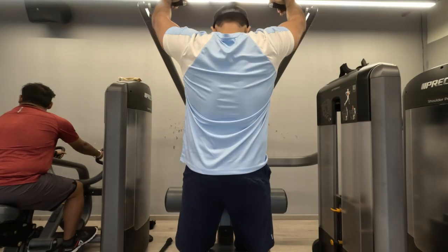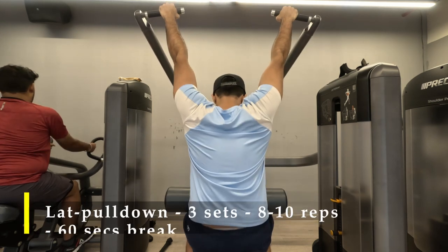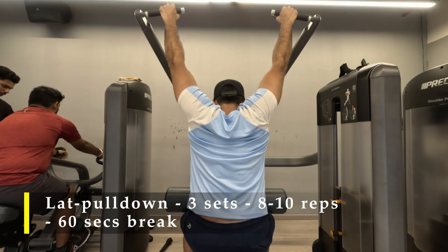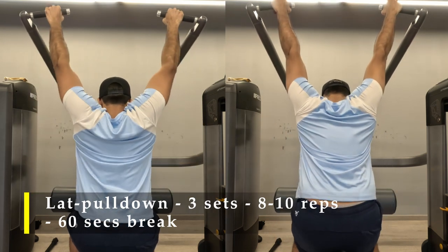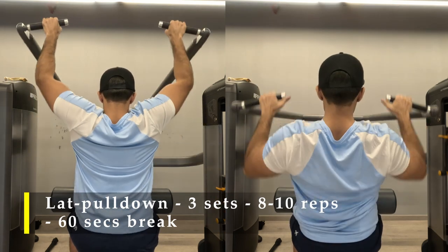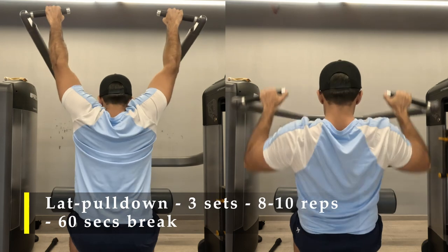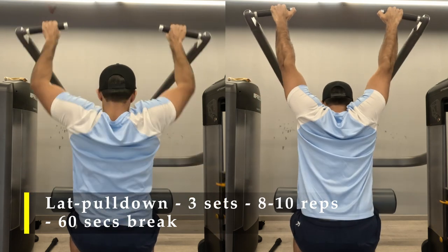For my first exercise I'm going to do lat pull-downs. My target is three sets of 8 to 10 repetitions with above-body-weight load. If you're unable to pull your body weight yet, that's absolutely fine — take a challenging weight and aim for 8 repetitions. The motion I follow: as my hands go up I lean slightly forward, and as I bring the bar down I move slightly back to get extra contraction in my back.